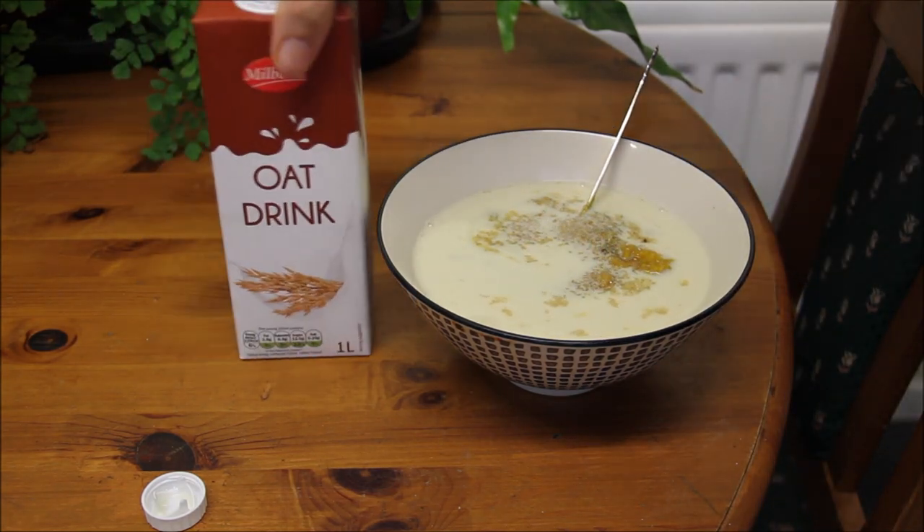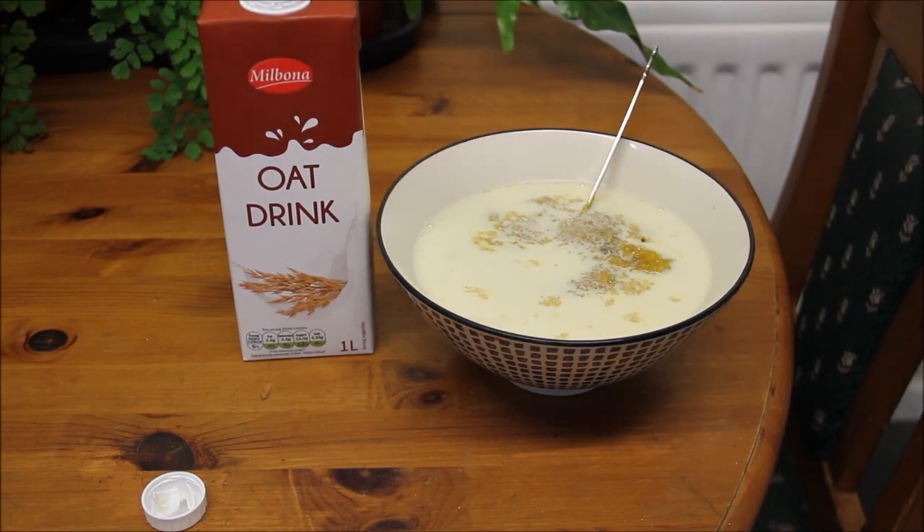Bon appétit! Alright, thank you for watching and hope you like it. You're going to be stuffed for hours when you have this, and it's very healthy, I swear. Over and out — thank you for watching, bye!